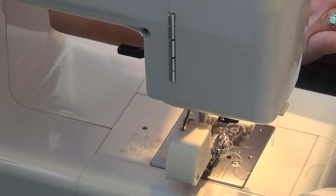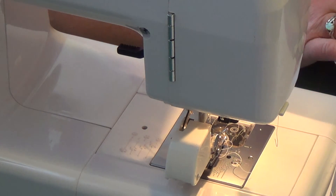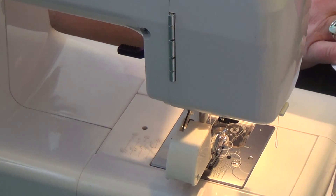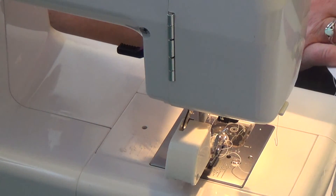I'm going to go ahead and finish this and quilt these little guys here. When I get done I'm going to come back and show you how to sew all of this together, and I'm going to show you how to do your binding. If you just have short little pieces like this, that's okay too — I'll be back.